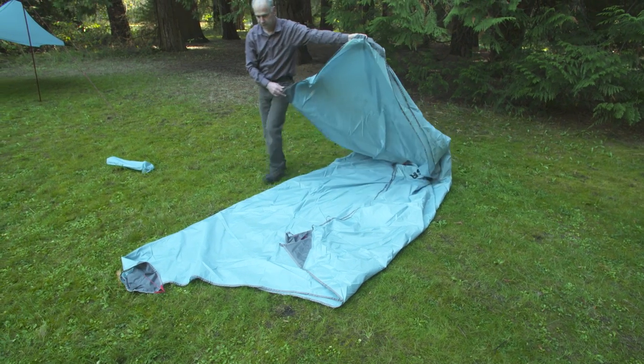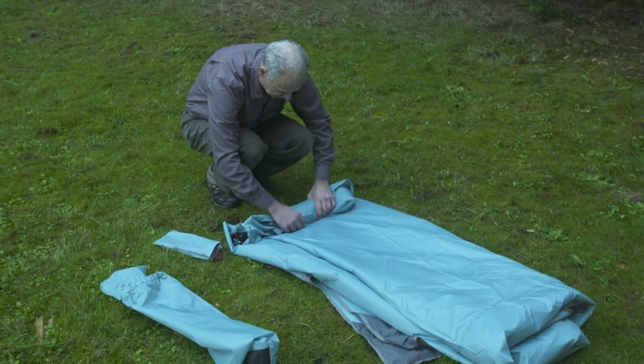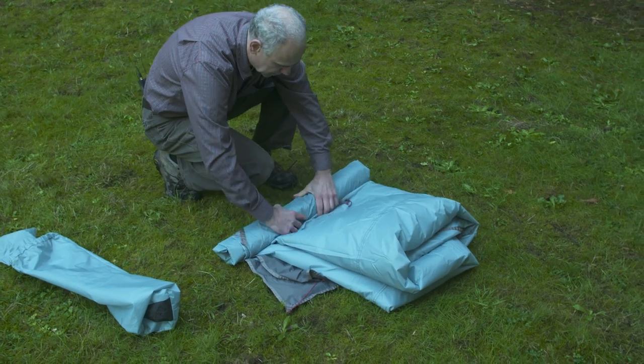When you're ready to break camp, the Rendezvous wings pack up fast. To avoid mildew or premature breakdown of the waterproof coatings, do not store your Rendezvous wing damp or wet. Instead, completely dry the shelter and store it uncompressed as you would a sleeping bag.